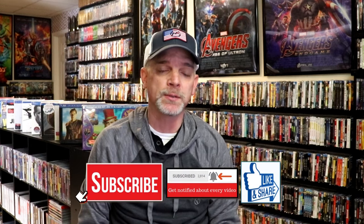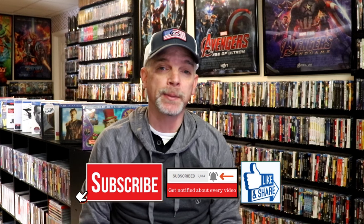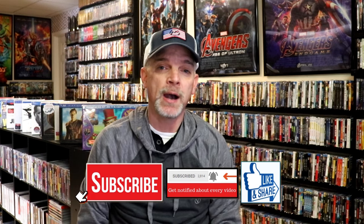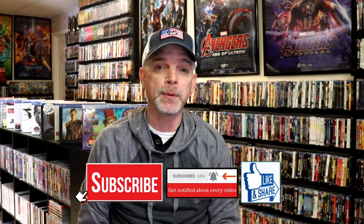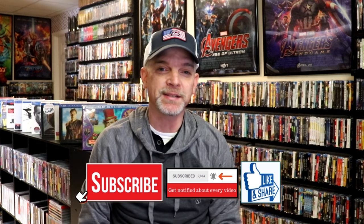Please leave me a comment below and let me know what you think about this steelbook unboxing. Also let me know your thoughts on The Black Phone, because I really do enjoy reading your comments. If you like what you saw, please give it a thumbs up and share the video. If you haven't subscribed, I'd really appreciate it — and please hit that notification bell so you can be notified every time I upload. You can also find me on Instagram, TikTok, and X, and on Letterboxd to see what I've been watching. Links are below. Thanks for watching, and we'll see you next time.